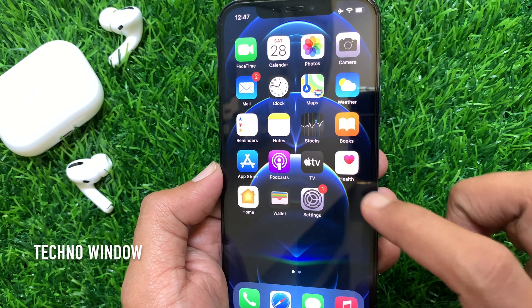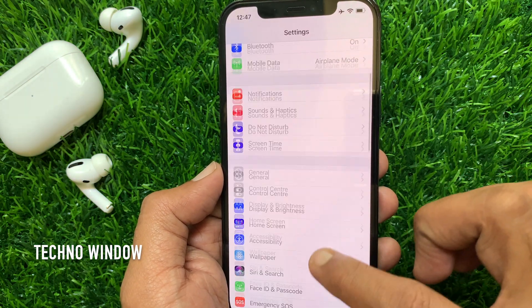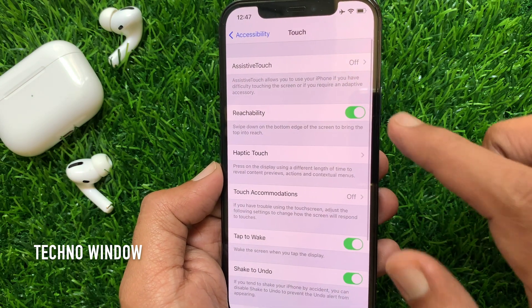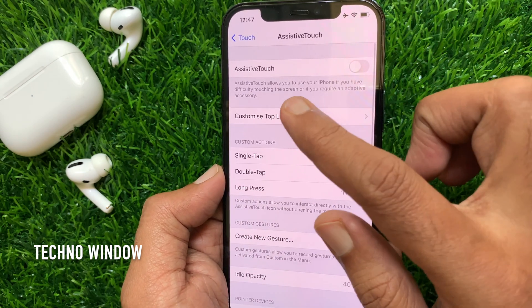First, open the Settings app. From Settings, scroll down a little bit and tap Accessibility. Then tap Touch, tap Assistive Touch, and toggle on Assistive Touch.